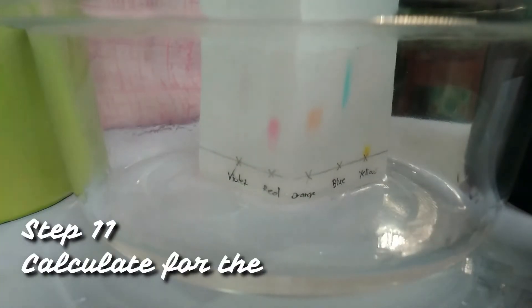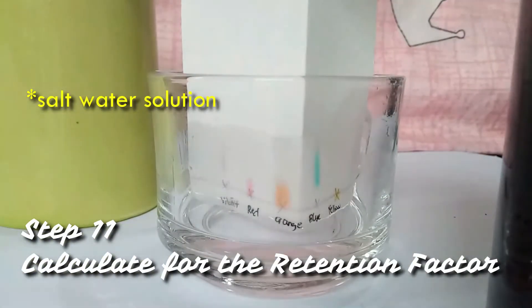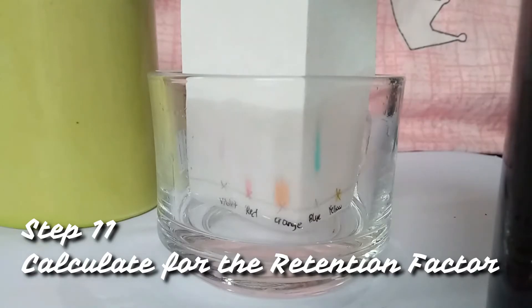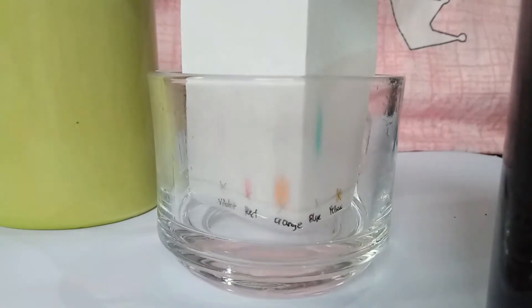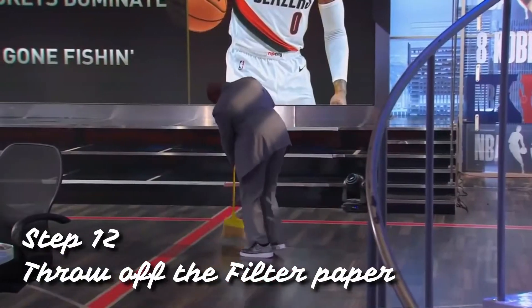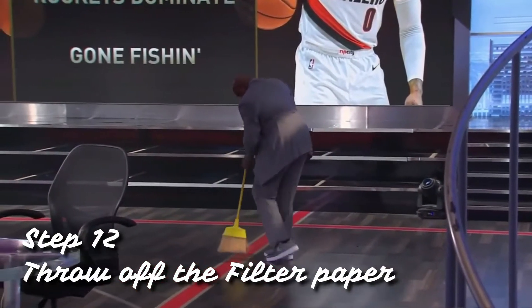Now that we have our products, we are going to calculate and solve for the retention factor for all the dyes of the nips. Some spots will be long streaks, and for cases like this, we have to approximate the center of the spot and use that point to solve for the retention factor. When we are all done with the experiment, the last and most important thing is to clean the area and dispose the filter papers into the regular waste.